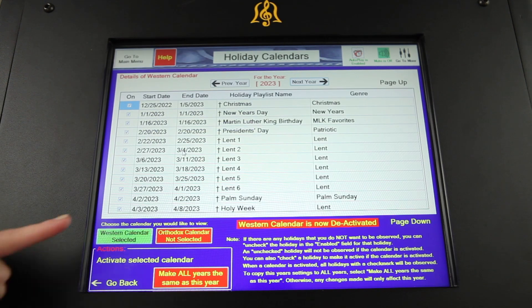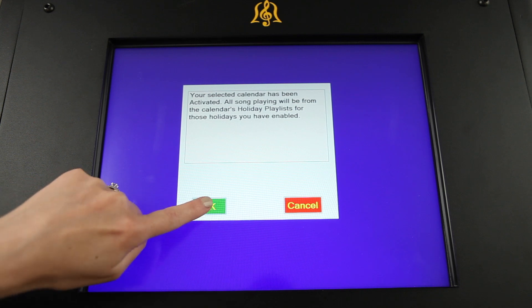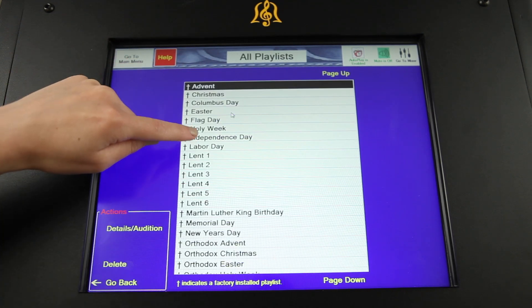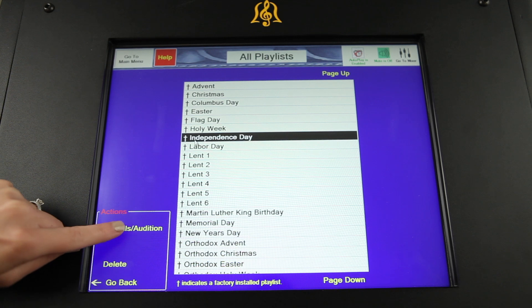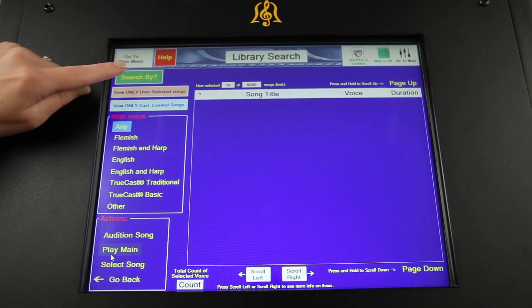If activated, the holiday calendar overrides your weekly selections with season-specific music on observed holidays. Scheduling is enhanced with factory-installed and user-created playlists, which are easy to create and edit, allowing your community to enjoy a variety of songs throughout the year.